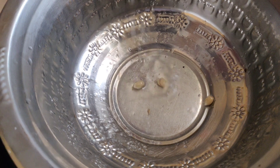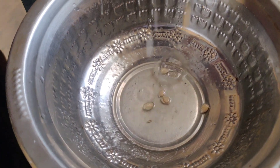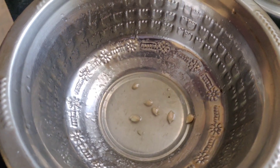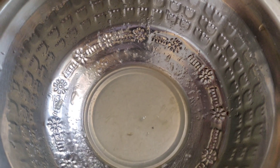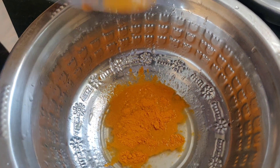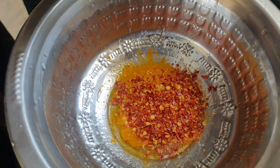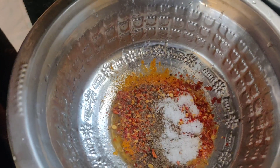Let's mix all the ingredients. Add lemon juice, add chili flakes, pepper. I will add the meat after that.